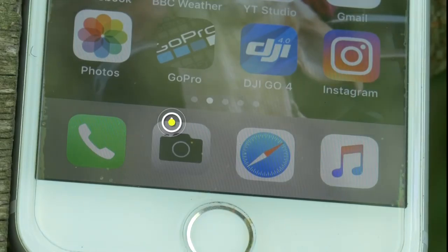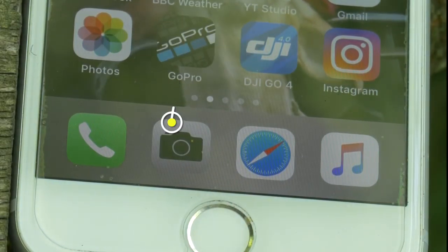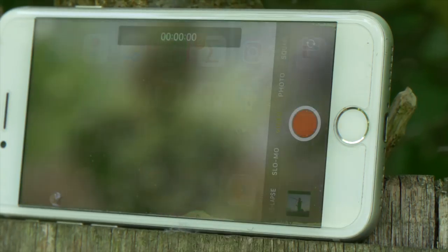Throughout this video I shall be using this — an iPhone 7 — to demonstrate the tips and techniques that I know will dramatically improve your bow making and archery videos. When I'm showing video filmed on this, I'll tell you at the bottom of the screen. This is the icon that launches the camera on this phone. And now we're ready to go.